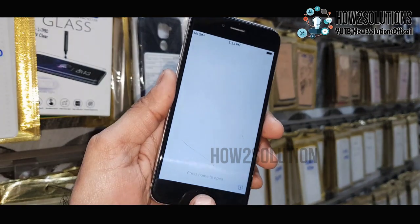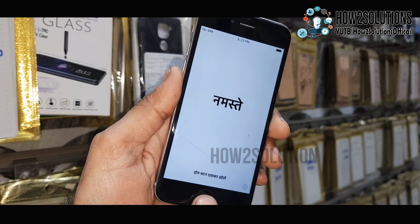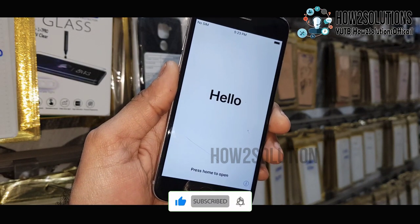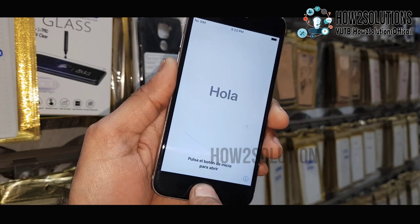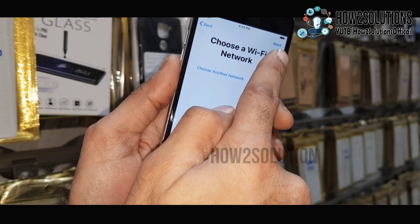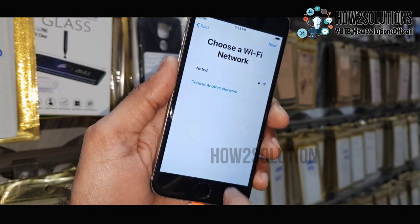Now you can see the installation has been completed and the device has rebooted to the initial setup screen. We need to complete this initial setup — just press the home button first, then choose to set up manually. You can also connect to Wi-Fi or use your PC.